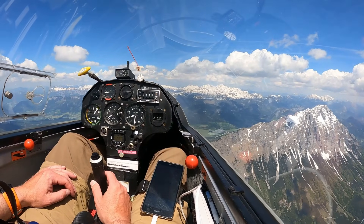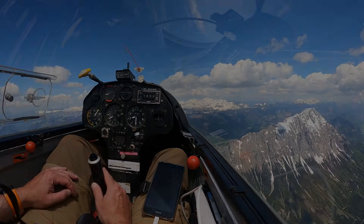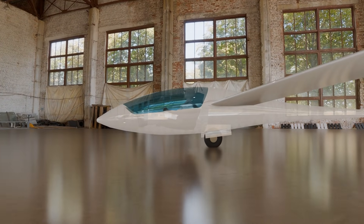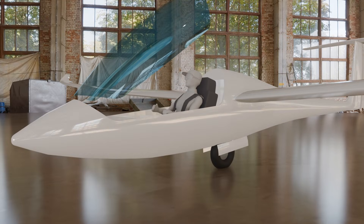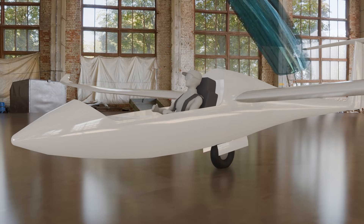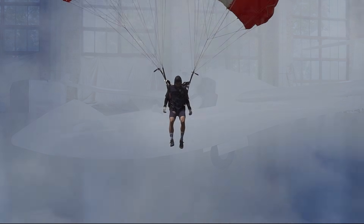The cockpit houses the pilot, instruments, and control elements that allow us to maneuver the glider in the air. The pilot's seat position is similar to that of a Formula One driver — the ergonomic seat shell ensures comfortable sitting for hours. The pilot is protected by a plexiglass canopy which can be jettisoned quickly in an emergency. In this highly unlikely scenario, the pilot can rely on their parachute for safety.